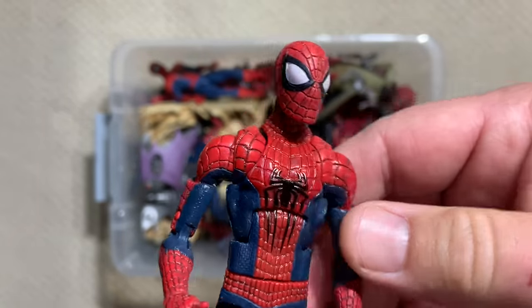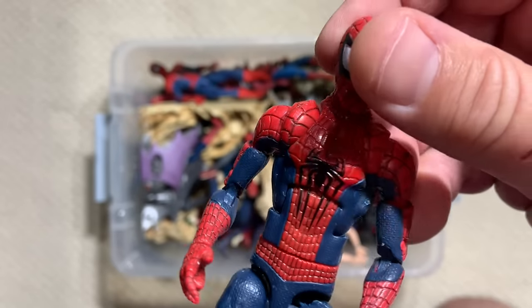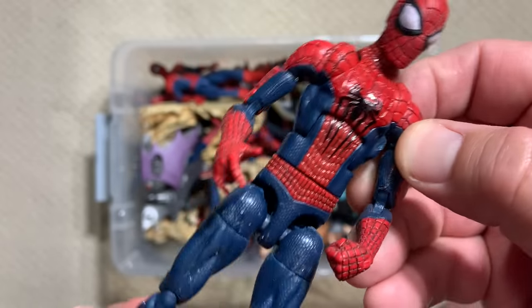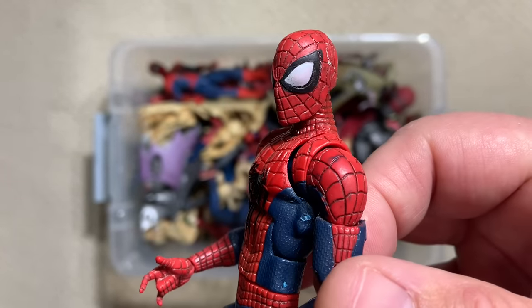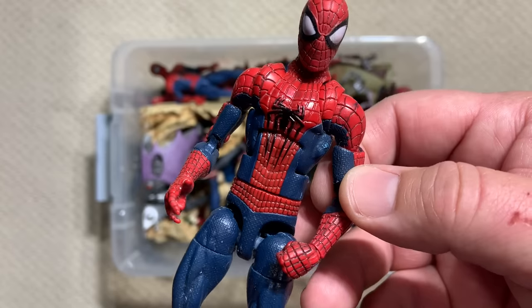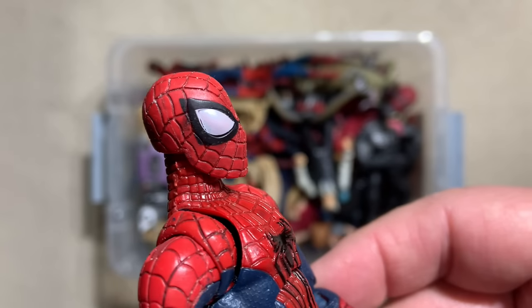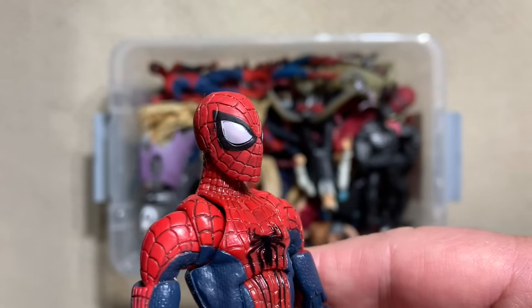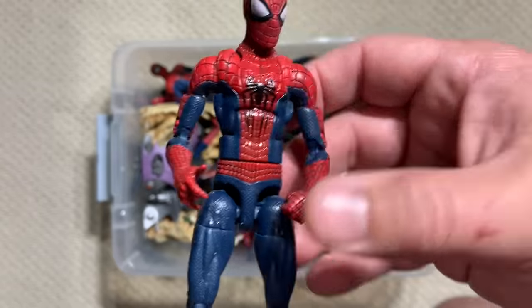Now we're moving into an Andrew Garfield Spider-Man figure. I always love the spiders on the back and how they incorporate that design, really trying to match it with the spider on the front. In my humble opinion these were the worst of the Spider-Man movies — the two Amazing Spider-Man films — but they came with the most comic-accurate figures. I believe this is from Amazing Spider-Man 2. The colors are absolutely comic colors, with white eyelets — the most comic-accurate ones. Good solid Hasbro figure, nice articulation.